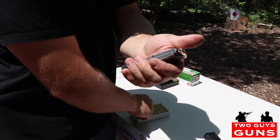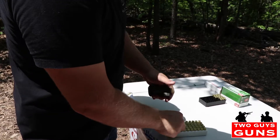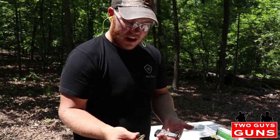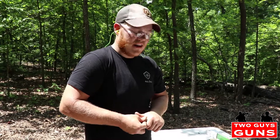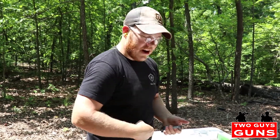We're gonna load up some hollow point this time, we'll see how it cycles self-defense style ammo. This is kind of the lower end in self-defense ammo — this Winchester white box, it's really cheap in comparison to like your Hornady rounds and some of your other personal protection ammunition. So it can only get better, right?